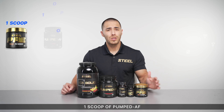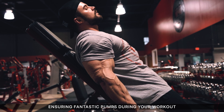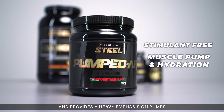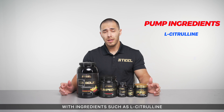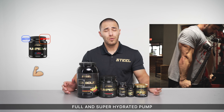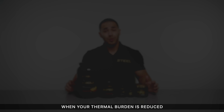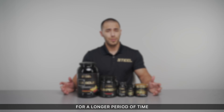One scoop of Pre combined with one scoop of Pumped AF grants you a maximal dose of L-citrulline, ensuring fantastic pumps during your workout. Pumped AF is stimulant-free and provides a heavy emphasis on pumps and muscle hydration, with ingredients such as L-citrulline, GlycerSize, and betaine anhydrous. Pumped AF works to shove nutrients directly into your muscles, granting you a full and super hydrated pump while reducing your thermal burden, allowing you to lift and perform cardiovascular activity at higher volumes for a longer period of time.